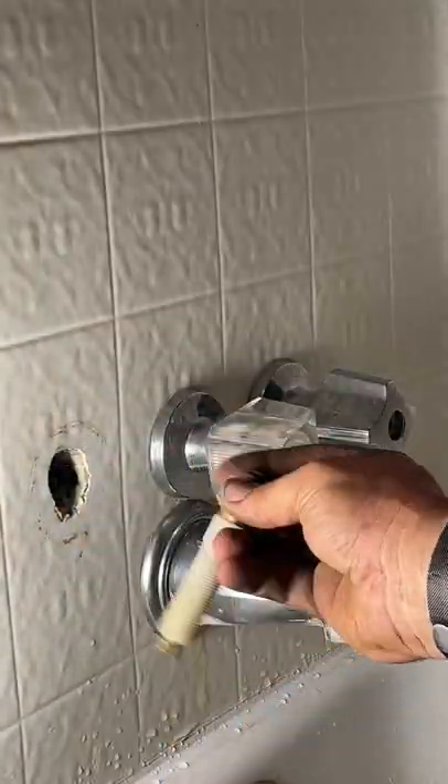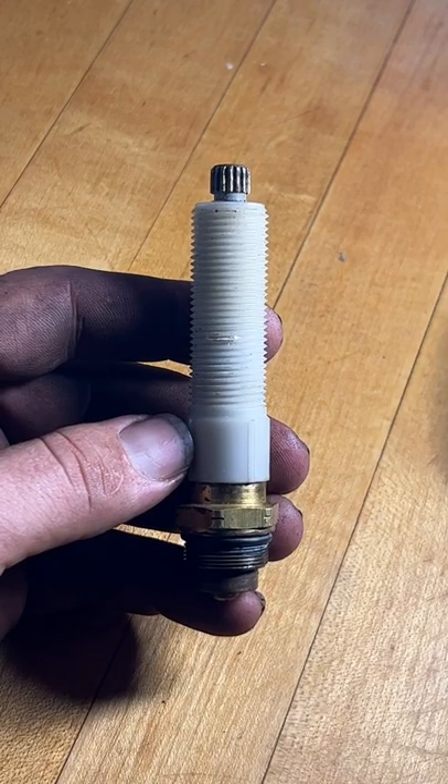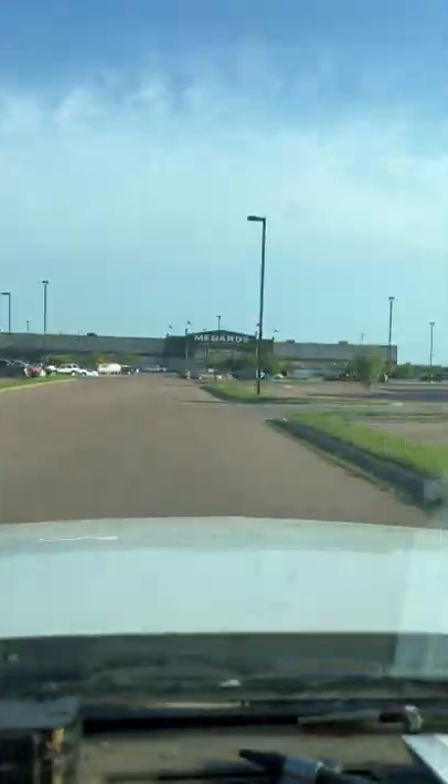I've got a tub that constantly keeps dripping. We'll go over there, disassemble it, and pull the stem. Once we get that stem pulled, we're going to head out to our local Menards and get it replaced.